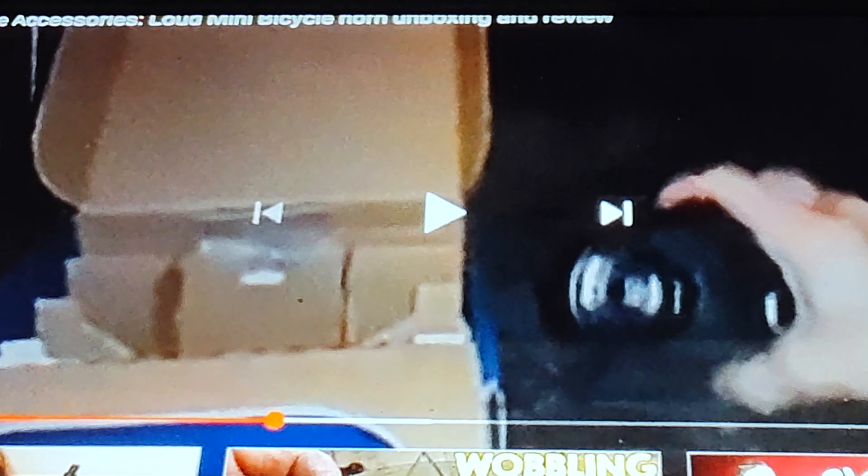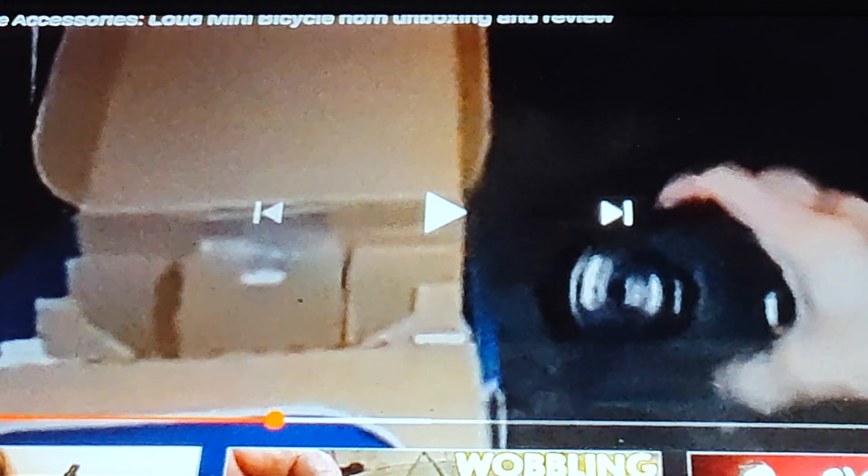I'll apologize for the video quality — I'm using my other phone to record what's on my working phone. The video quality is not that great, but I will be re-showing the actual horn and some of the stuff from this video on my working phone when I get to recording on that one. You'll see a better, clearer quality picture and audio on that. So just bear with me on this part, and once the unboxing and review is done, I'll give you the rundown of my one-year thoughts.